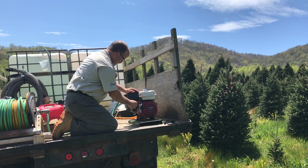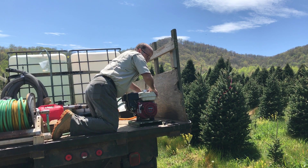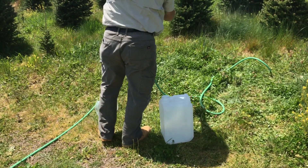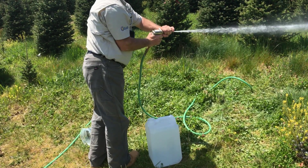Set your sprayer to the pressure setting and spray nozzle pattern that you will be using. In this instance, I am using 400 pounds of pressure and a broader spray pattern to wet the foliage for the particular pests that we are going after. You will have to recalibrate whenever any of these change.